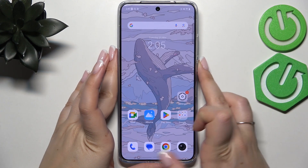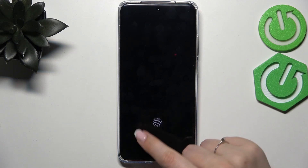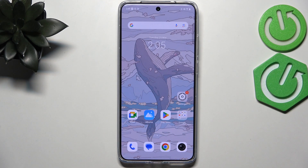Now let me lock the device and check if it's working. Here we've got the sensor — let me put my finger on it. And as you can see, the device is unlocked, which means we just successfully added the fingerprint.